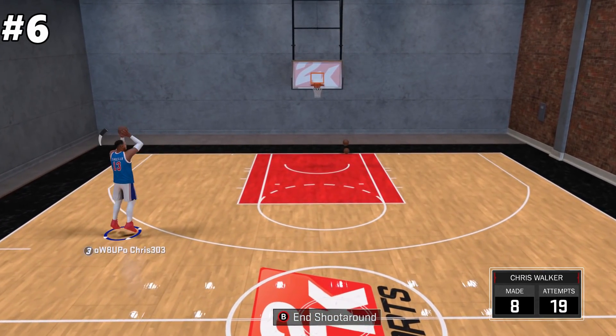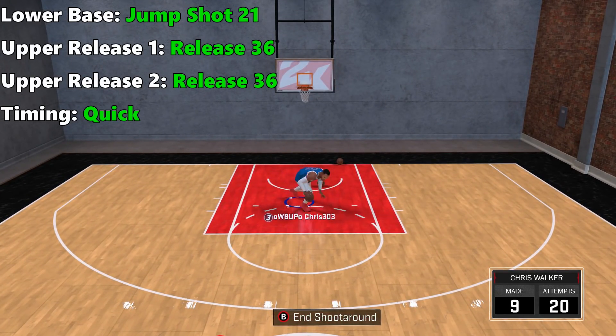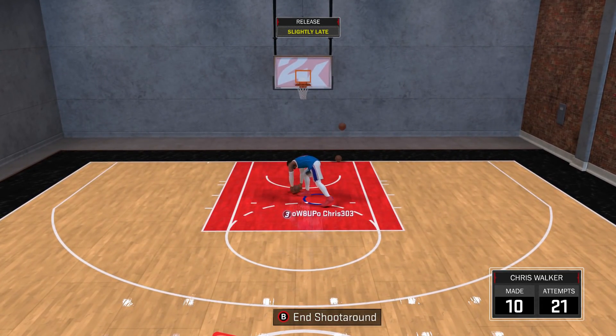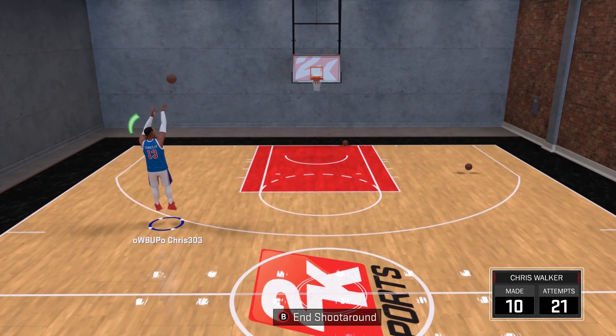Coming in at number 6: for lower base, jump shot 21; for upper release 1, release 36; and timing quick. The ball is above his head with this release so it's easily visible, and it's a really quick shot.